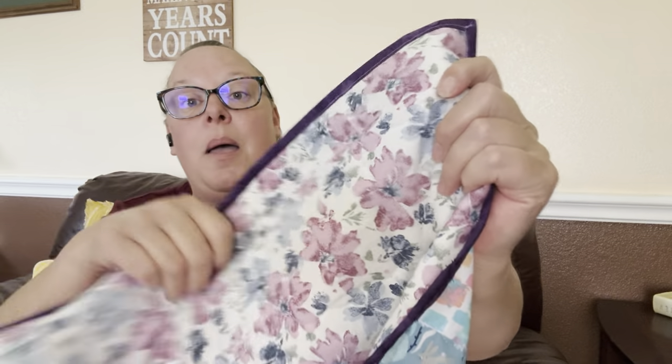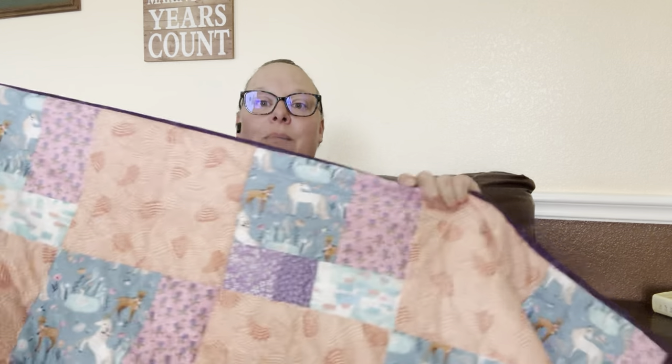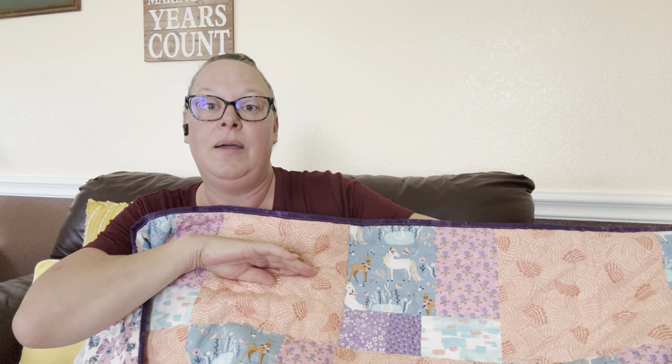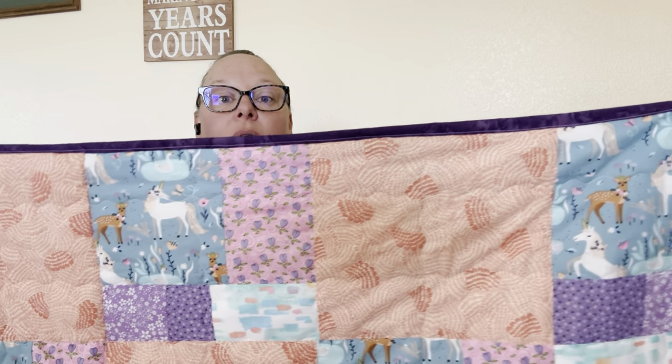The blue in the flowers matches perfectly to the blue in the unicorn blocks. It turned out so cute. I wound up quilting it horizontally and vertically with a serpentine stitch, and then I went three inches in from the top of the block and three inches in from the bottom of the block and stitched all the way across.